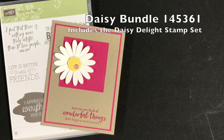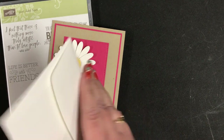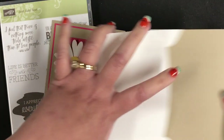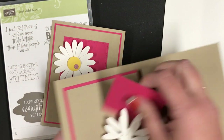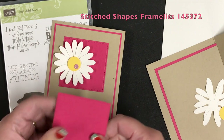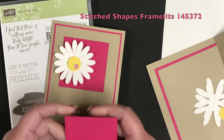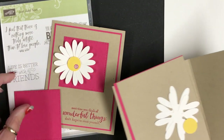When we were in class this week I prepped this out for everybody. We made four projects and this was just one of them. This also features stitched square framelits. These may go on back order — they're in low quantity right now — but I love how clean, simple, and pretty this card is, and there's not too many supplies.